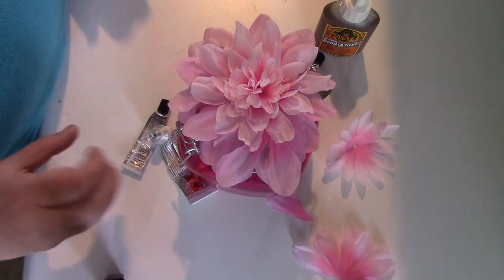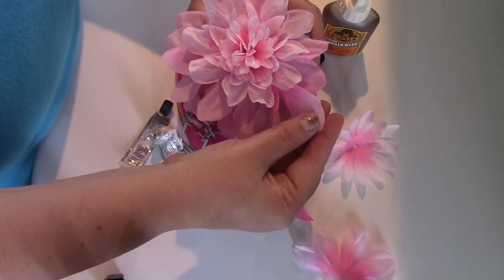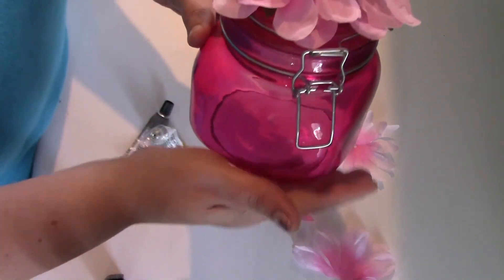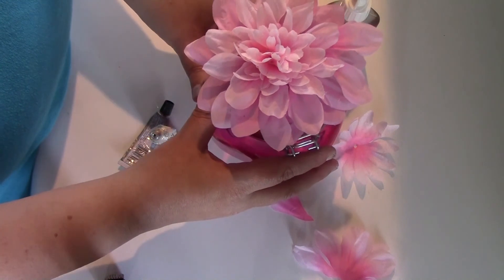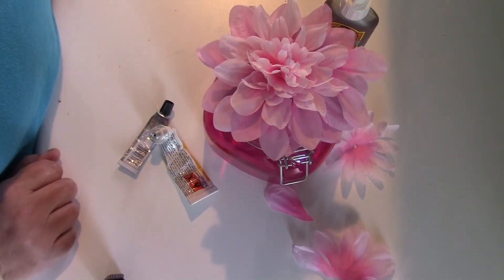Anyway, this will be really cute — I'm going to let that dry before I try to open it — but once we get that filled with candy it'll be really pretty in a ladies powder room. All right, thanks guys, have a good week, bye!